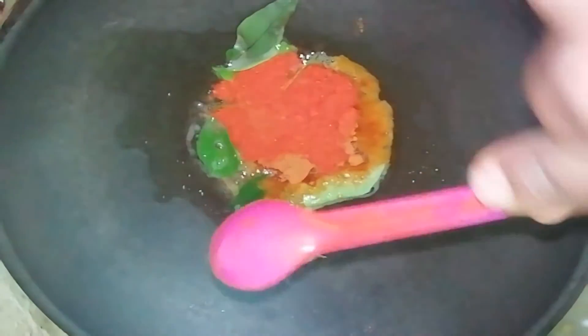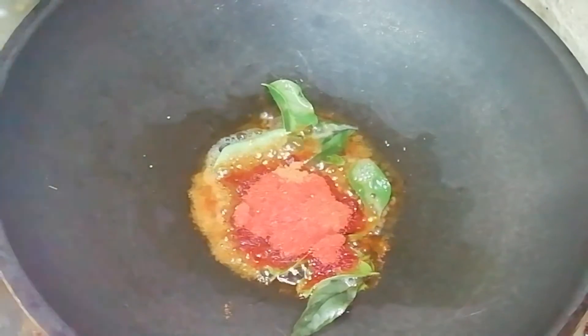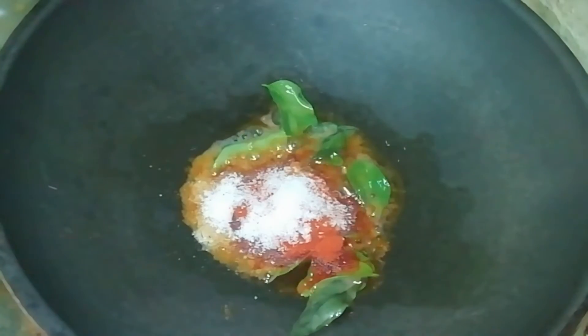I will put some cashmere in it. I will add a little bit. I will add the mix of this, I will use it for the next time.